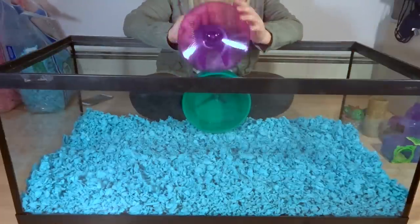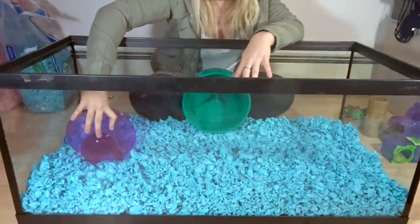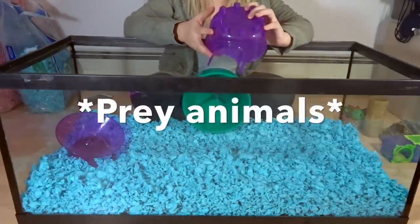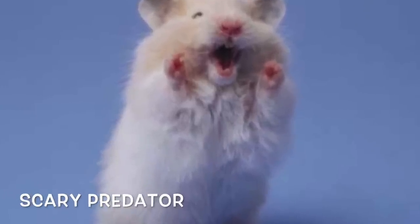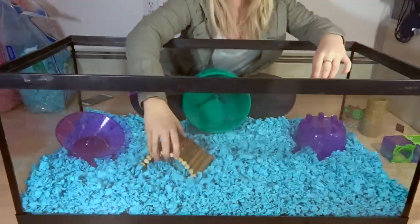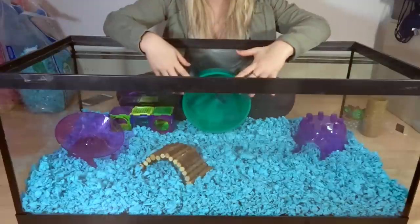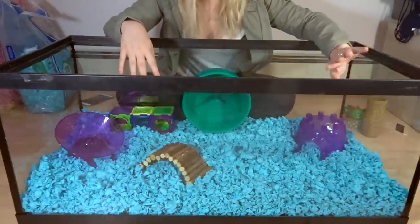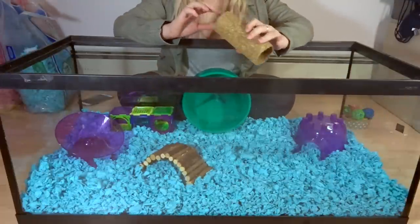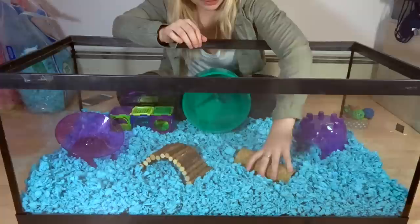Next I'm going to add one of these little flying saucer things. You don't need one of these but they're fun, so I'm going to go ahead and put this in. Along with the wheel, it's super important that you have some hide houses, since hamsters are prey animals and need places to feel secure. I would definitely recommend having at least one or two. I have this one here, this one here, and this one back here, and I also have this little tube that can act as both a hide house and a chew toy — I'm going to bury this one a little bit.